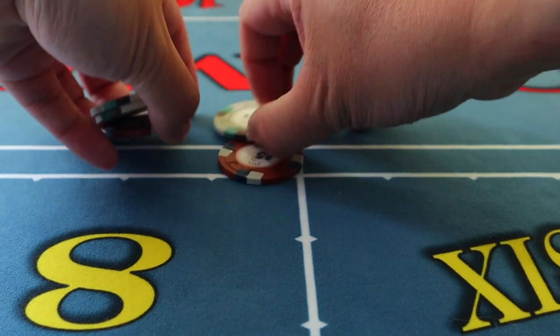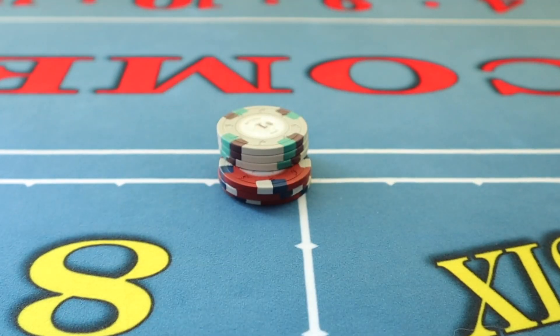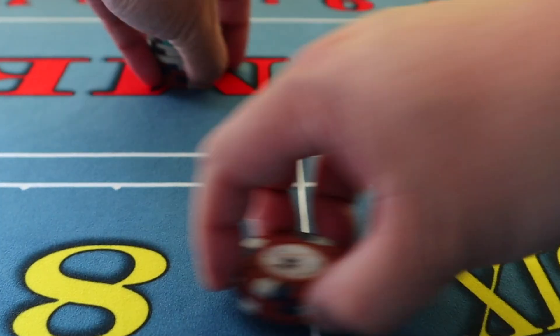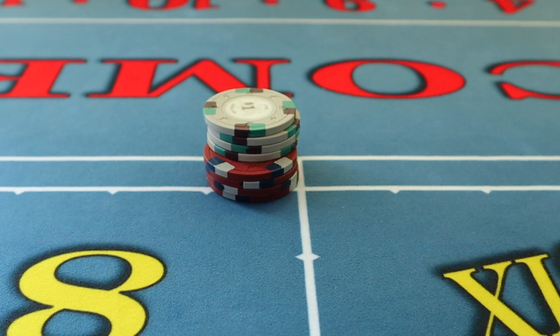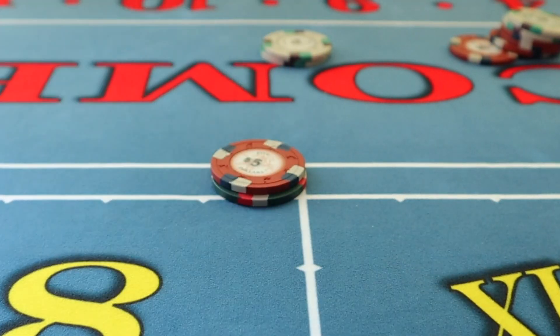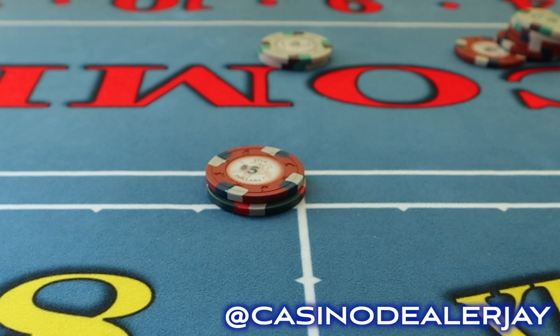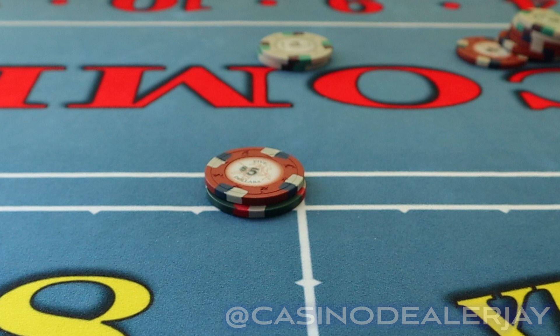Hi everyone, welcome back to my channel. If this is the first time you're visiting, my name is Jay. Today I'm going to show you some variation presses for the six and eight, pressing one unit at a time. This video is being made in response to a request from one of my subscribers — an individual named Jack — who said he was doing crafts for three months before all this COVID stuff and was glad he found my channel.